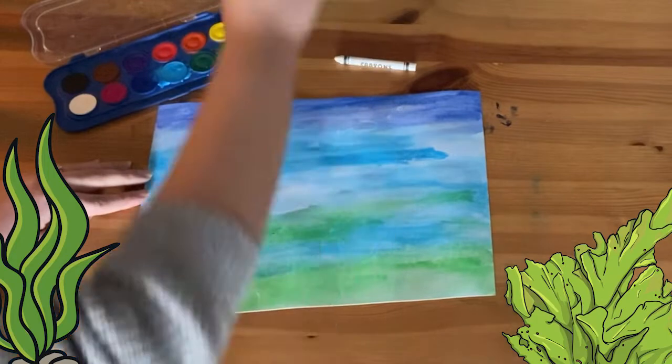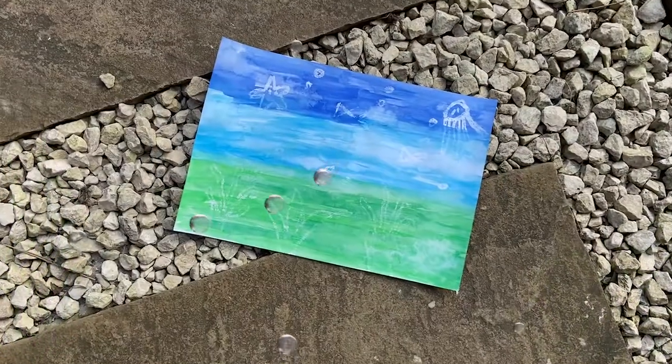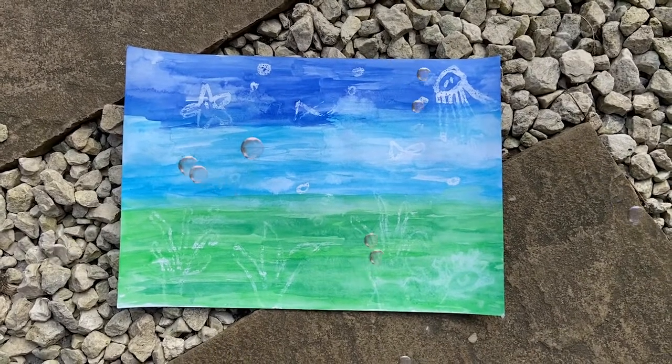Next, leave this to dry and then you'll see your wonderful under the sea design. Such a fun activity to learn all about under the sea and all those different creatures that we might find. You could extend this activity even further by creating a lovely summer flower picture instead, or any other creative ideas your children come up with.